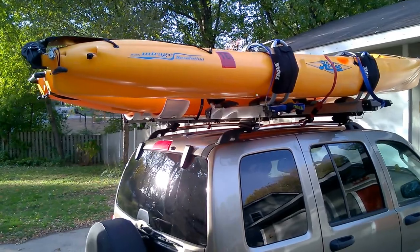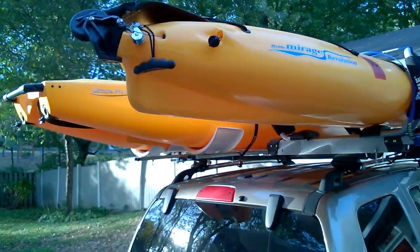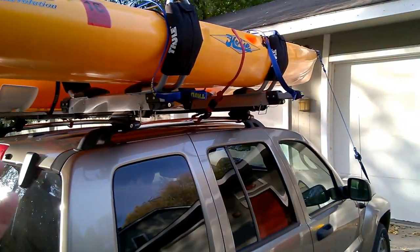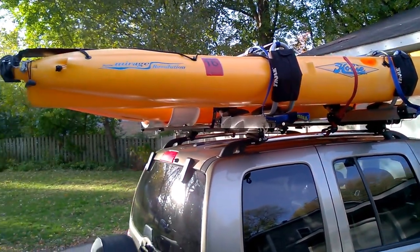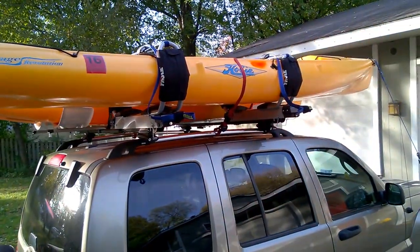Here's another shot of the setup with a couple of Hobies on top of my Liberty. It's pretty much a standard rack from Thule and I got the Hullivator. I was able to pick up a set of this stuff on Craigslist and save some money that way — everything's in good shape, pretty well underused.